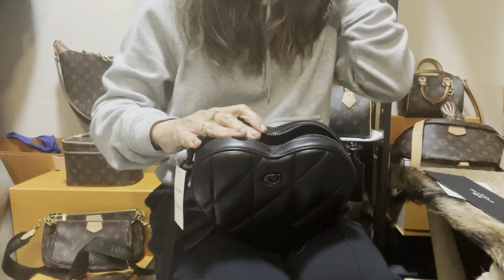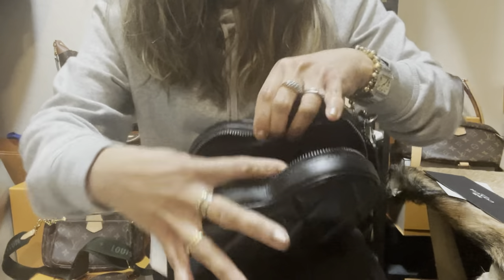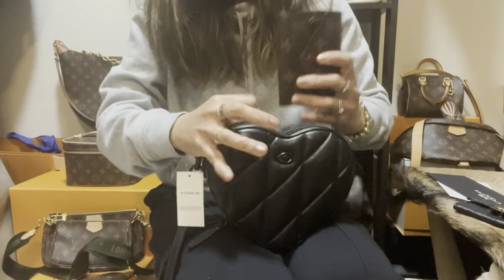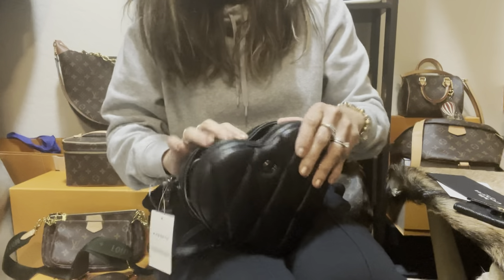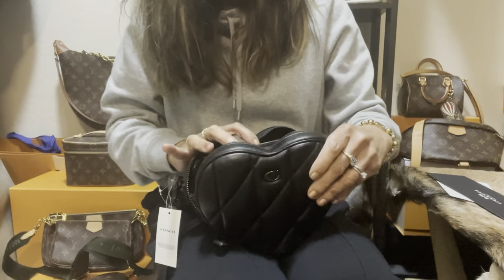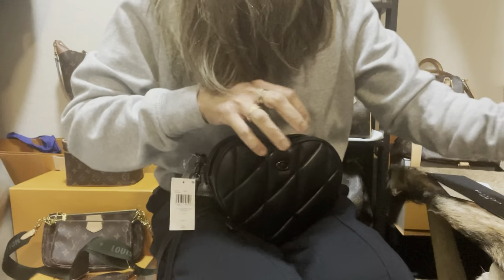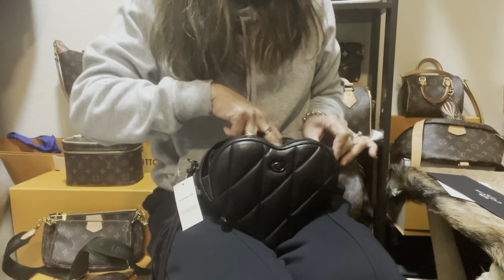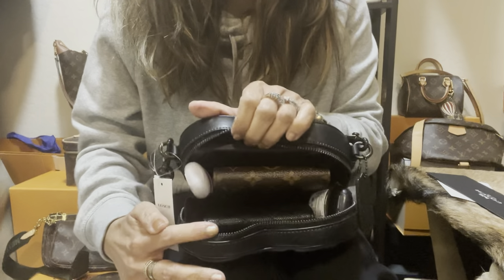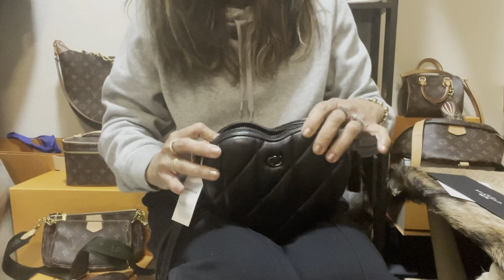Let's say this is my iPhone 12 Pro Max case — it fits in here. I also have a Victorine wallet, which is a trifold and a little thicker — it fits as well. And I have this Chanel card case — it can also fit. So it fits the cell phone, the Victorine wallet, and the Chanel case. I put hand sanitizers on each side to maximize the space, and it fits.